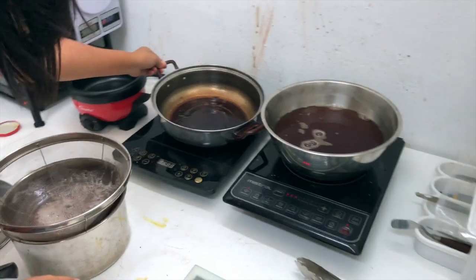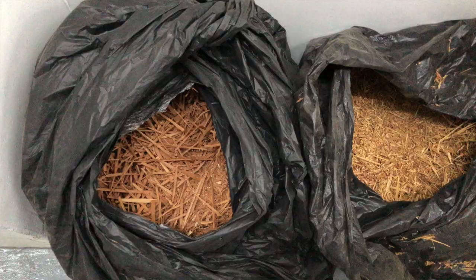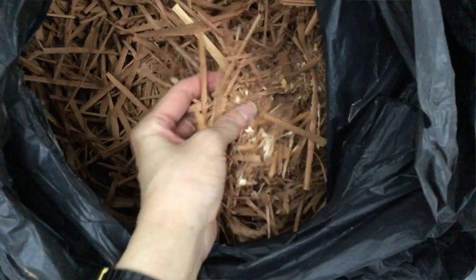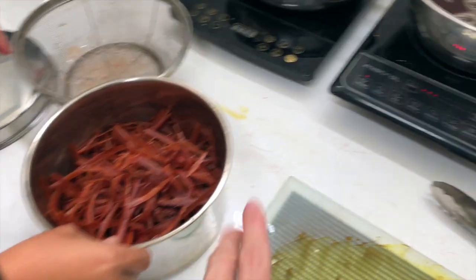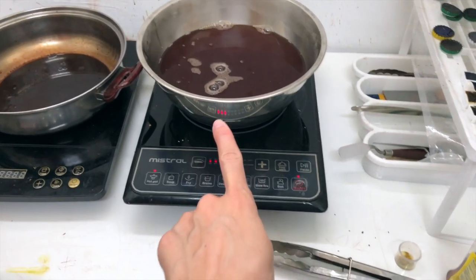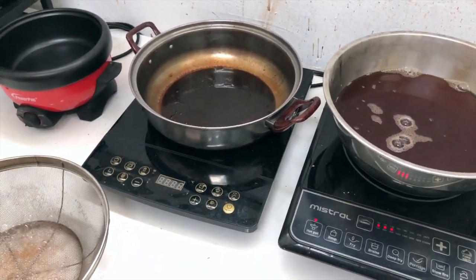So we boiled an Ang Sana ink just this morning, and this was mahogany — mahogany wood chips. We work with some local carpenters to get their wood shavings, and we use them to make our inks as well. So this is the first step — the boiling? Yeah, and then you condense it into an ink.